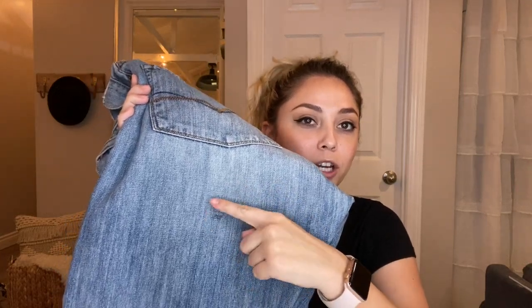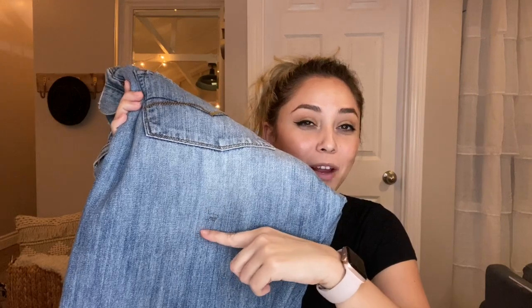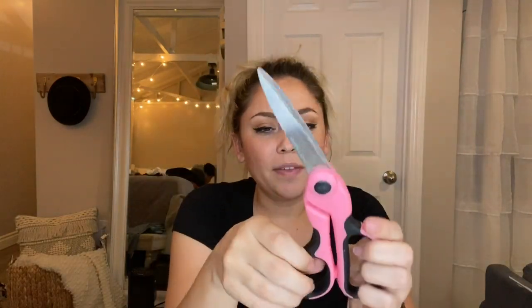I already pre-marked where I want to cut my jeans. My butt's probably right here, so I want to cut here, but I'm really going to cut down a little bit — maybe right there — just to have that extra cushion. I don't want to cut at the line and then realize it's really short. I'd rather play it safe, and if it's too long I'll just fold them, distress it, sew it, and make it look super cute.